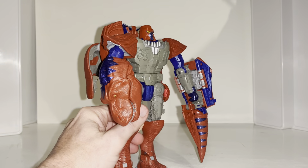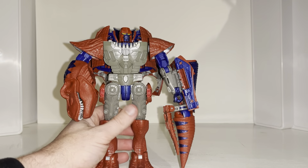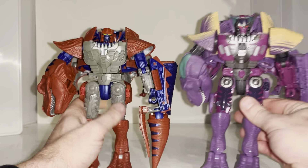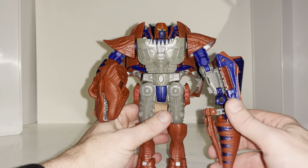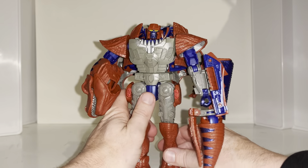This is the complete transformation process for Wolf Cybertron Kingdom T-Rex. Just a reminder, this is only the transformation process and the review is separately uploaded. This will also work for Beast Wars Megatron and the Tyrannosaurus from the Jurassic Park crossover set as well. This can be quite tedious and intricate, so please bear with me.